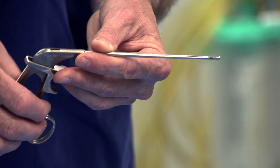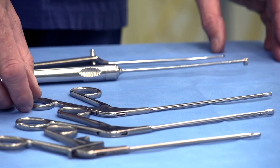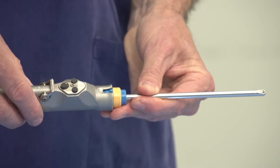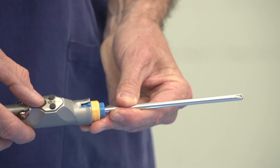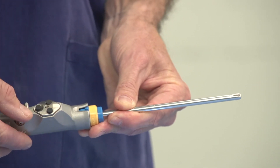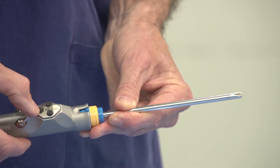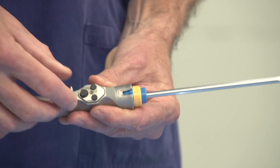We then insert these instruments to perform the surgery. This is our shaver. This allows us to remove loose fragments or to smooth the joint surface. It has a very small oscillating blade inside the shaft.